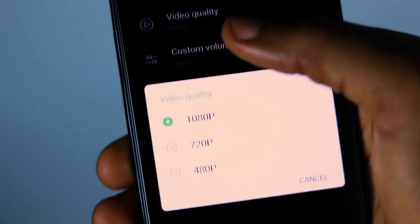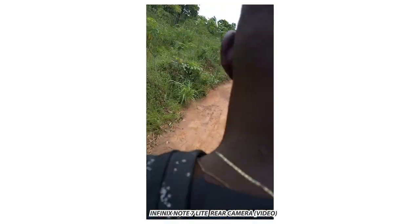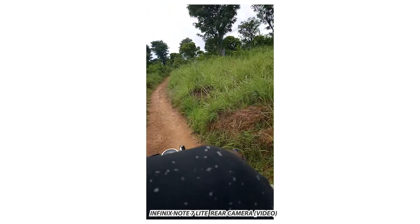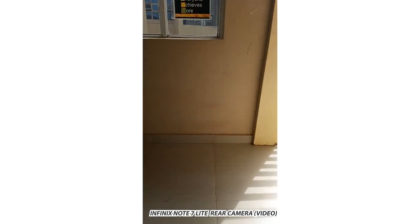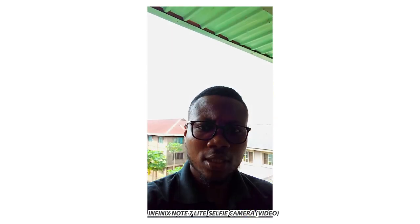The Infinix Note 7 Lite captures video up to 1080p at 30fps both on the front and back cameras. There is no stabilization available whatsoever, even though the standard Infinix Note 7 does have stabilization. Here are samples of videos captured by the rear and front cameras — this is video from the rear camera with no stabilization, and here is a selfie camera video sample. How is the dynamic range looking?